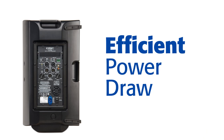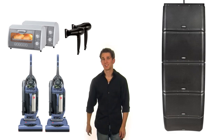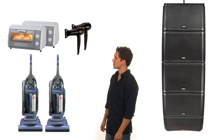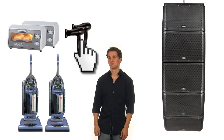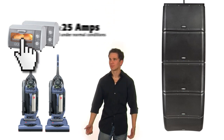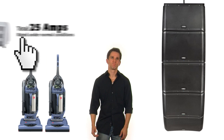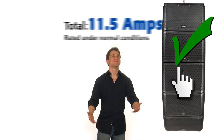A big advantage of utilizing the K-Family loudspeaker in an installation is the incredibly efficient power draw of the Class D amplifier. Pop quiz! Which of these sets of items draws the least amount of current? Yes!